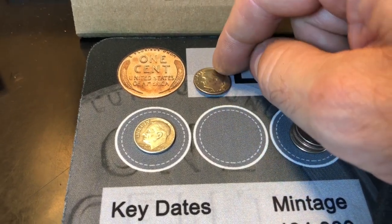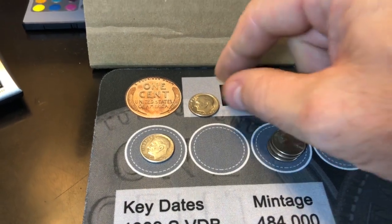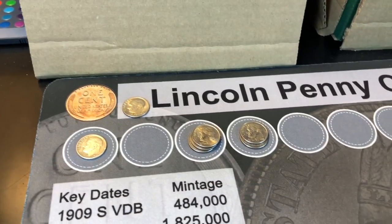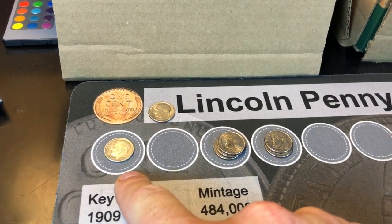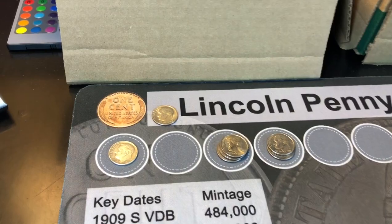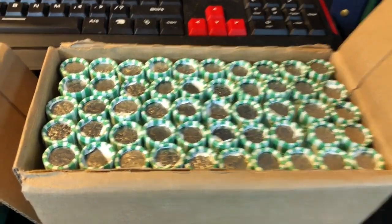There were a lot of double die reverses, and in the late '60s there were some double die obverses — didn't find any of that. Didn't find the '82 no mint mark, things like that. But that's a pretty good box. Again, that was customer wrapped and machine wrapped — still some good finds. Now we've got box two, so let's get after it.